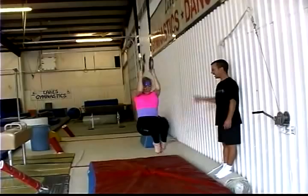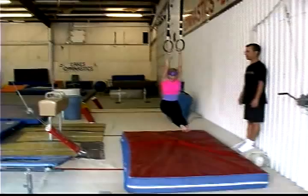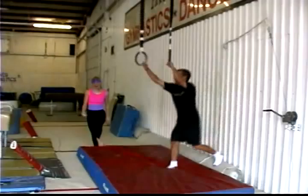Straight arms. Straight. Now lift your knees up. Yes! Pike. Pike. Good. Really hard. I don't think I can do it today. Straddle. Yes. Very good. Excellent. That's hard.